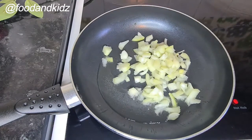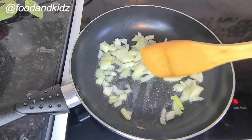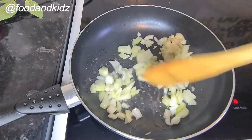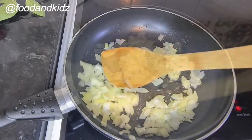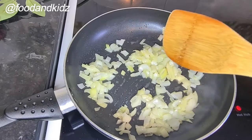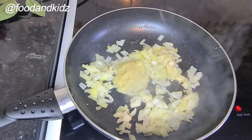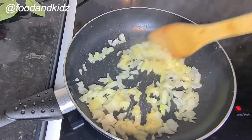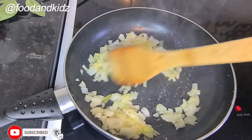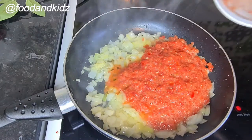Now let's start cooking. I've poured my oil into my pan and I'm going to stir fry my onion for about a minute or two. You can fry for longer if you want, depending on how brown you want your onion to be. This is how I want mine to look. Now I've just added in homemade garlic and ginger puree and I'm going to stir that in.